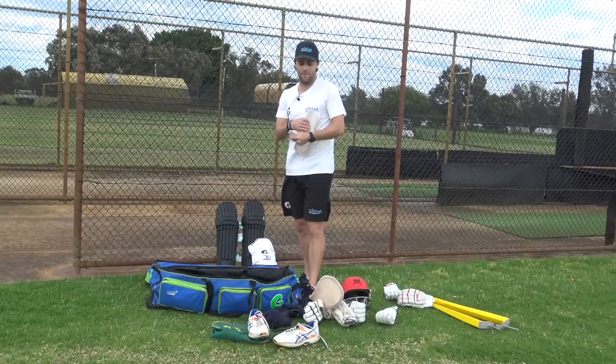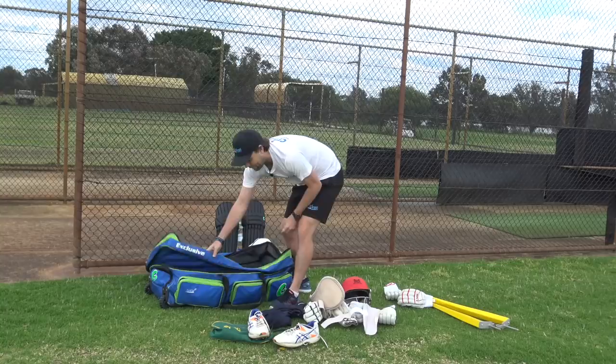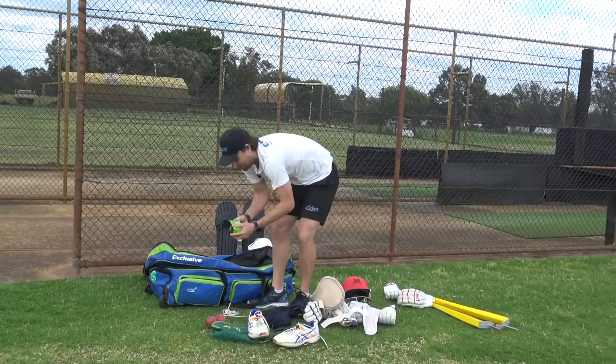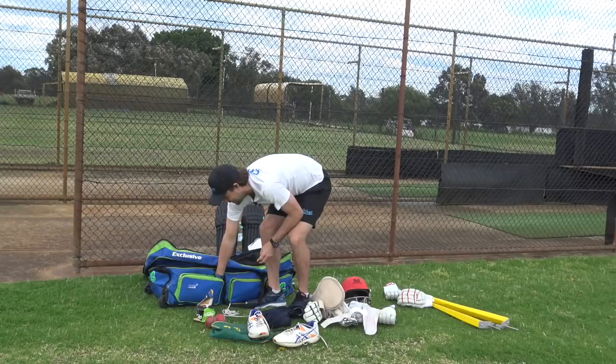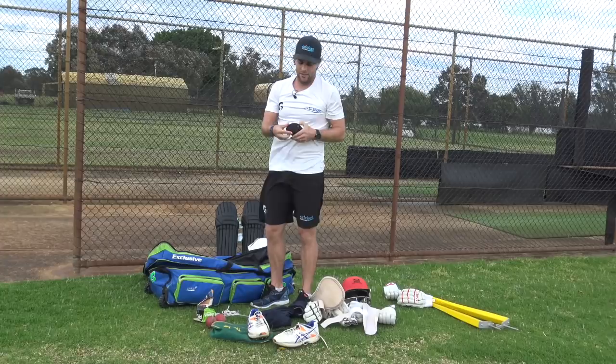I've got a custom made arm guard here which I never really wear - haven't really ever worn it - but I've got it just in case. I don't even really know how it works, but that's my arm guard. Then in my front compartments I've got a few older balls, a few bits of string to hang things up when I do videos, a couple of new balls, and a bowling marker. I wouldn't mind bowling with that new ball - no wonder seamers get so many wickets.